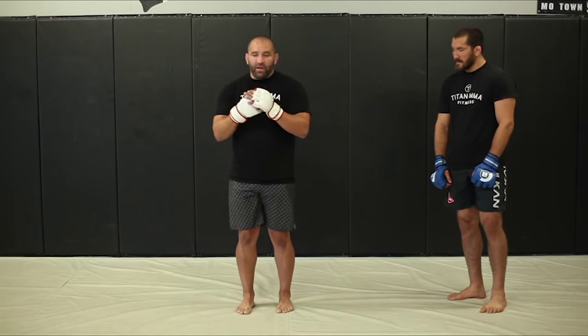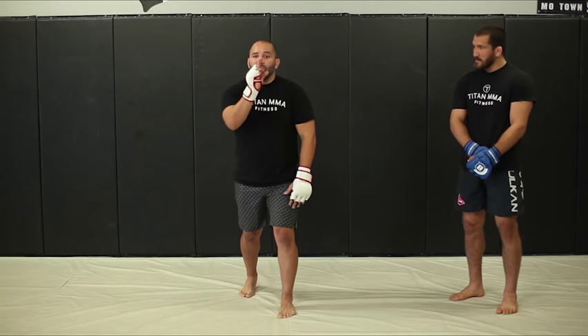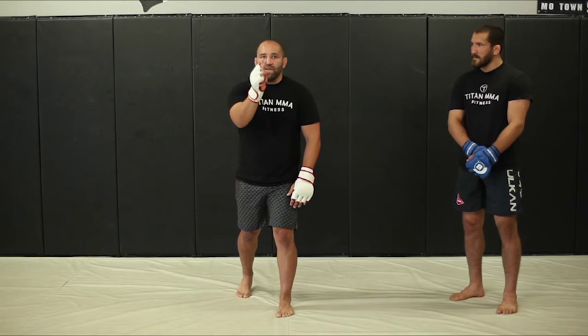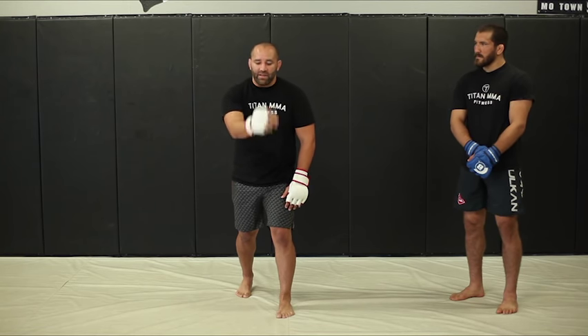Now to start, we're going to start off with our stance. We're going to bend our knees, step back, hands are up. And now, just like before, we'll try to get off the center line. Slips are generally for jabs and crosses and sometimes even uppercuts — any time they're trying to target us down the line.